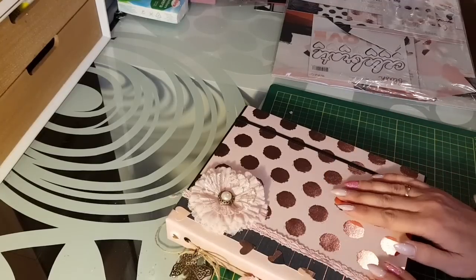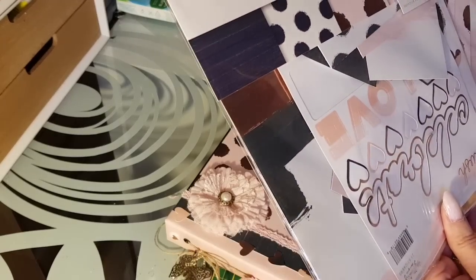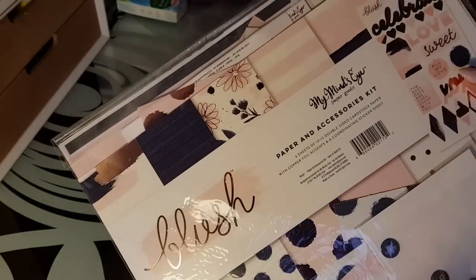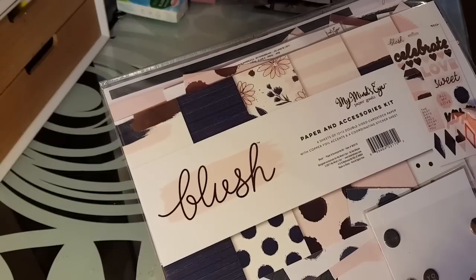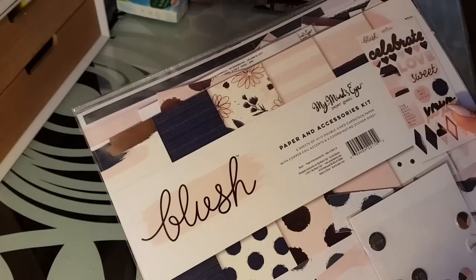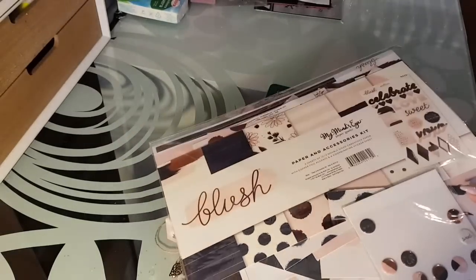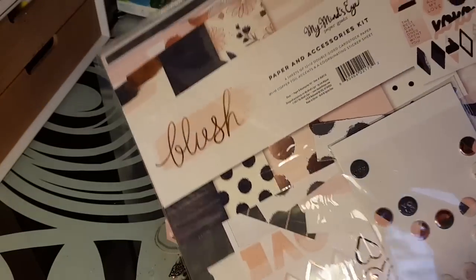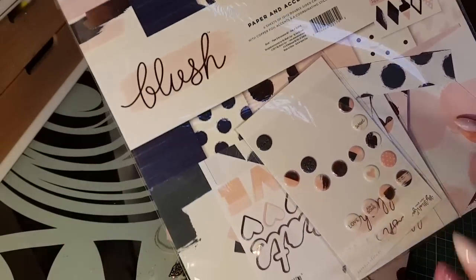It's an album that I made with the collection from My Mind's Eye — it's the collection Blush. I had put a photo on Facebook this morning, and as I finished it, I told you I'd make a little video this afternoon to present it. It's a very, very beautiful collection, all in rose gold. You'll have to love rose gold, otherwise it's not worth buying this collection. You'll see, it sparkles everywhere.